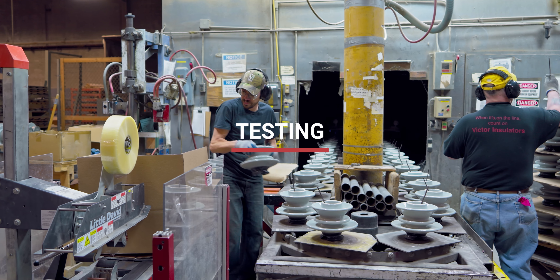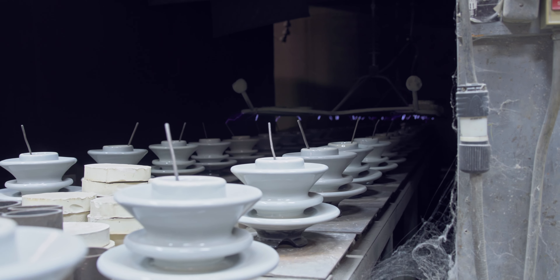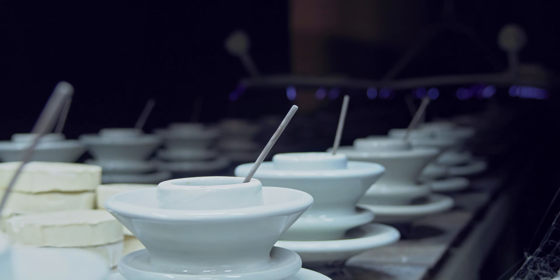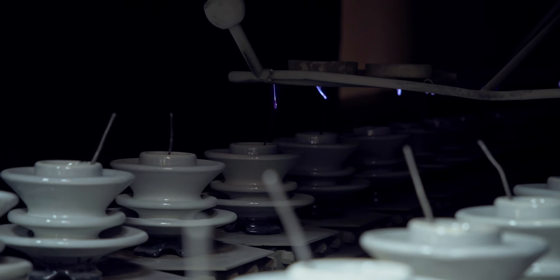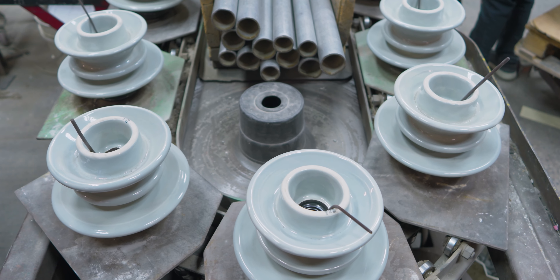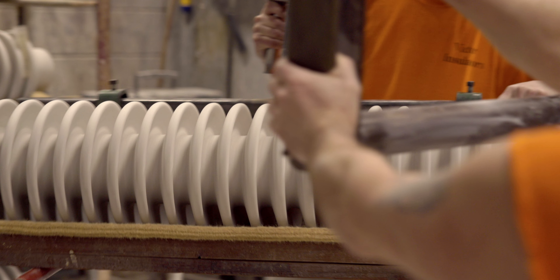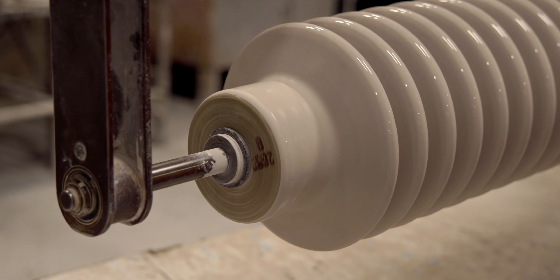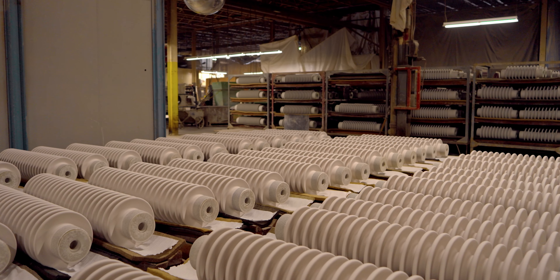Every single insulator is tested prior to shipment to ensure its integrity. Some of the testing is very simple — we would flash over the insulator for three to five seconds on a high-frequency tester just to ensure there are no defects in the product. Other products, such as large station posts, we mechanically test those at about 50% of their rated strength. Essentially, we try to break every single insulator to ensure that there are no issues.